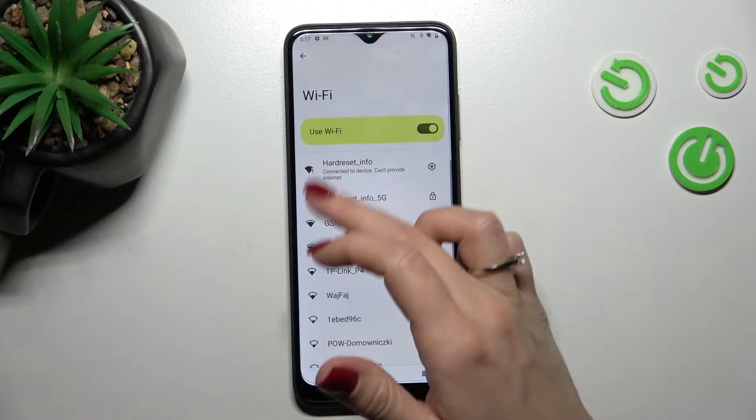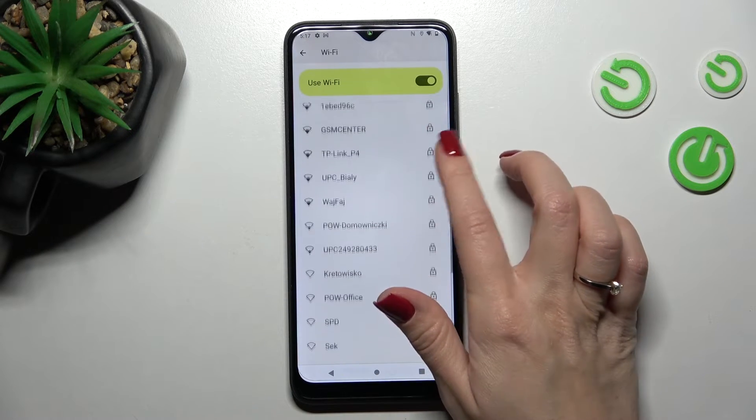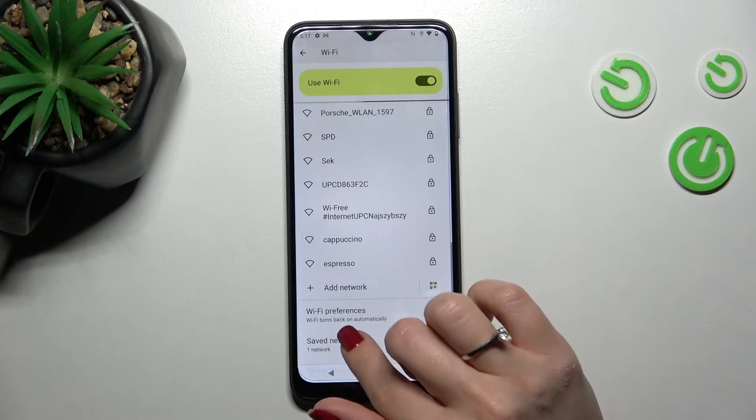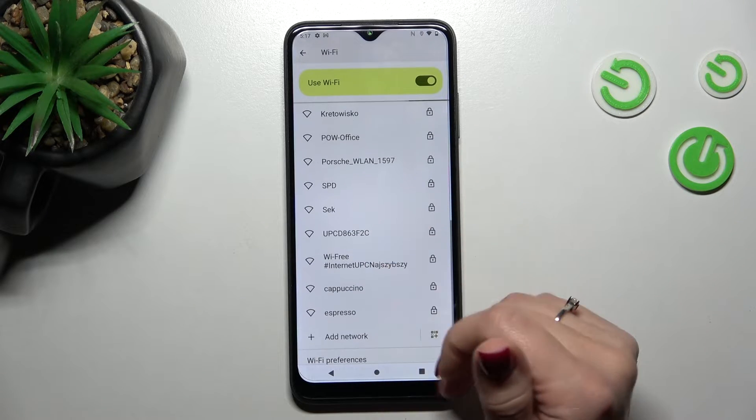Now just tap here to connect. Wait a second and we can see that our device successfully connected to this network. In the same way, you can select one, two, three or more networks here, enter the password, and save them.